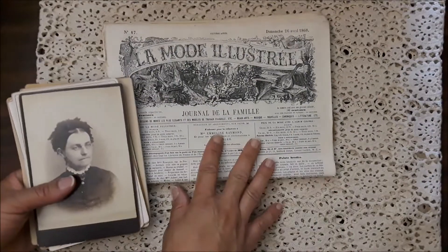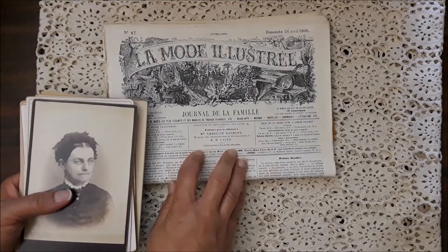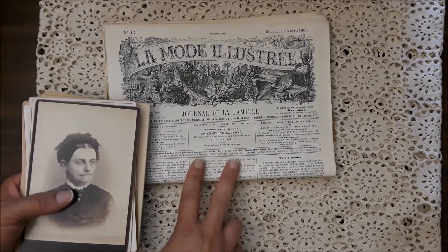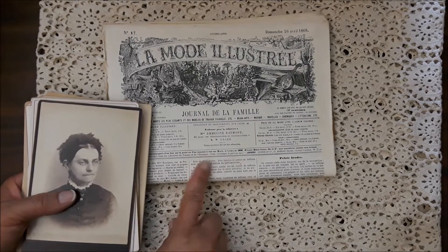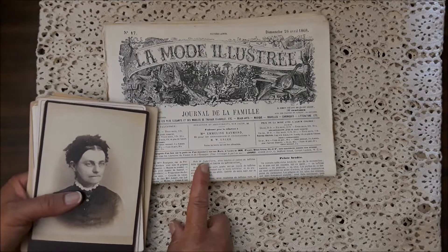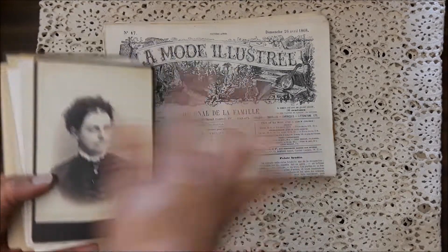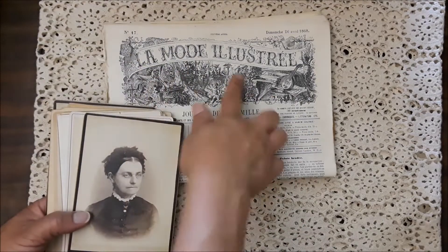So this is what's left, and this is the de-stash. You've got these lamode 1868 original journal papers — lots of fashion. This is where I got a lot of my digitals from, oh my gosh, three years ago or something like that. Anyway, this is what's left of my cabinet cards, so this is a de-stash. I'm going to call it the lamode illustration de-stash.